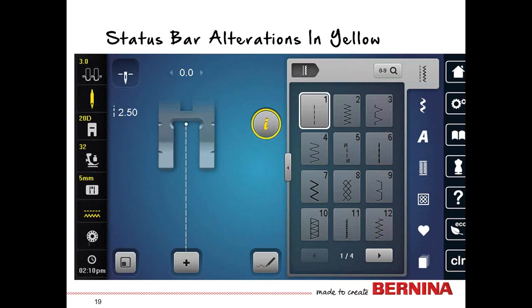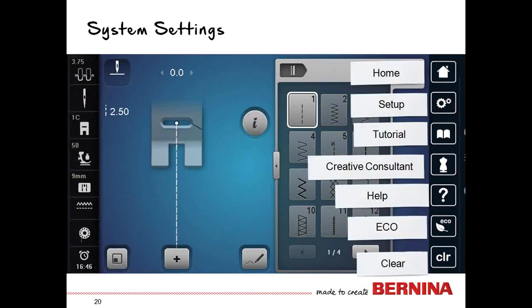Anytime you make a change to any of those items on the status bar, there's a yellow indication to let you know a change has been made. For example: the straight stitch has been altered to tension of three, a wing needle is in, sewing with foot 20D — an open embroidery foot with dual feed — presser foot pressure altered to 32, sewing with the 5mm stitch plate, and feed dogs are lowered.